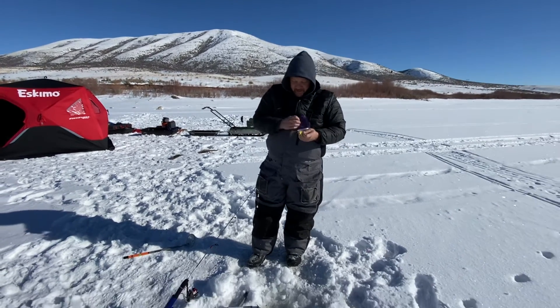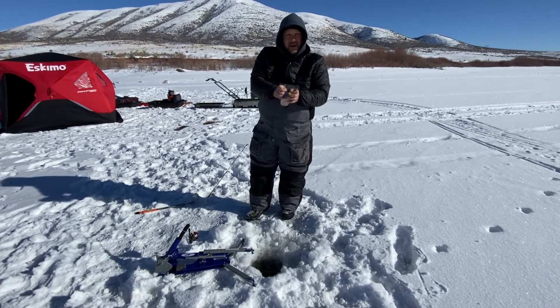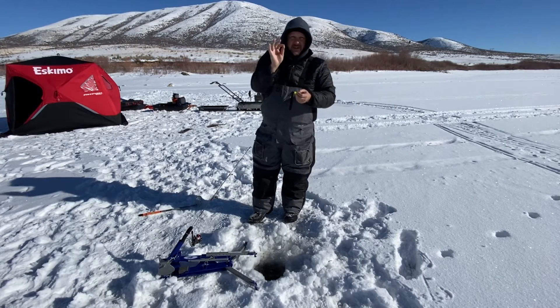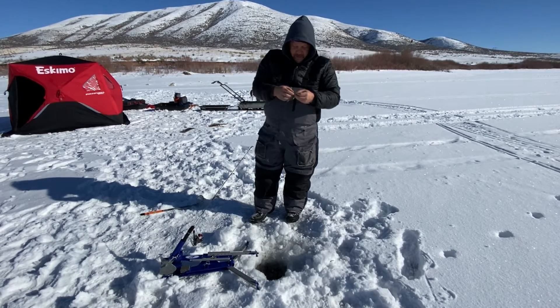Then we're tipping with some shrimp. I've cured these shrimp with some borax — I don't think it does better, but it makes the shrimp a little firmer. It's the salad shrimp, so it's small. Then we just thread that on there and cover up the hook like so.